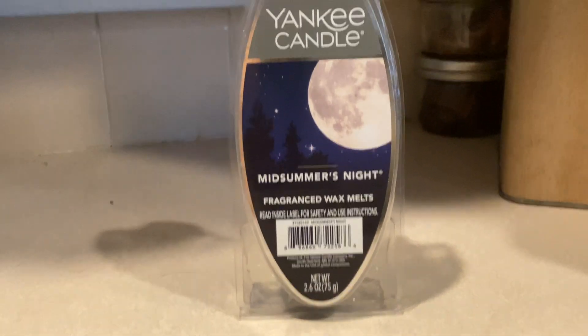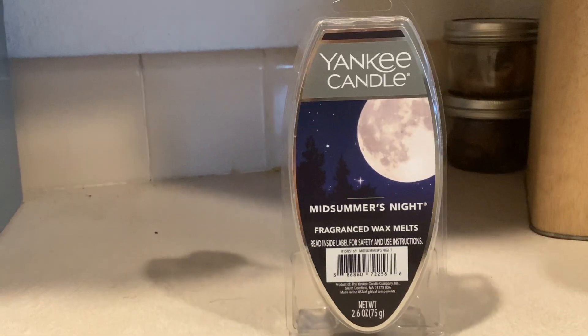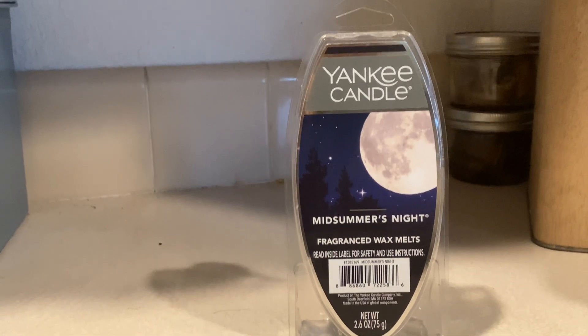So yeah, I really recommend this scent. I don't know why I really love this scent. It kind of reminds me of cologne.